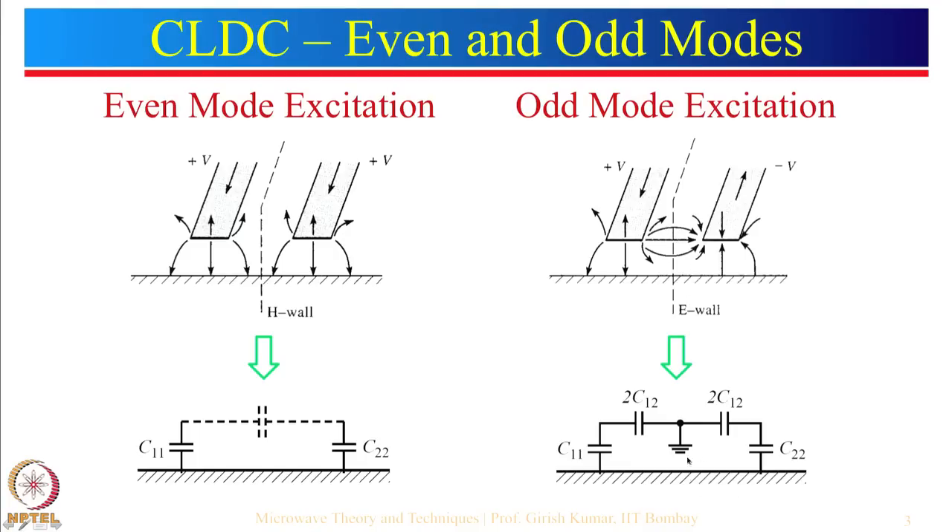In the case of even mode, the equivalent capacitance is C11. For odd mode, the equivalent capacitance is C11 in parallel with 2C12, so it equals C11 plus 2C12. We will now define even mode and odd mode impedances.